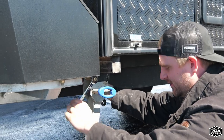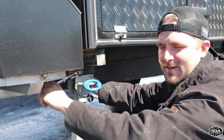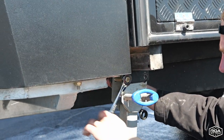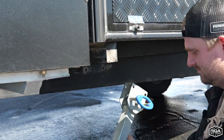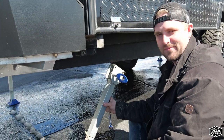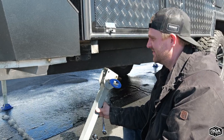Almost got these off — they have these lock nut washers on there. Sometimes it feels really loose and you think you can take it off with your finger, but you can't. There we go, it's off. Now we'll go grab one of the new arc jacks and install it.